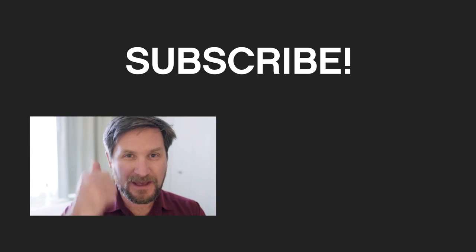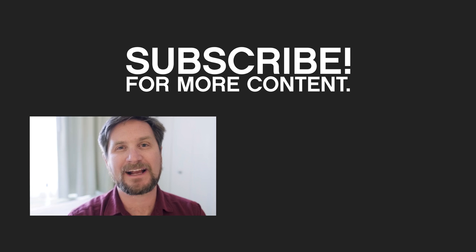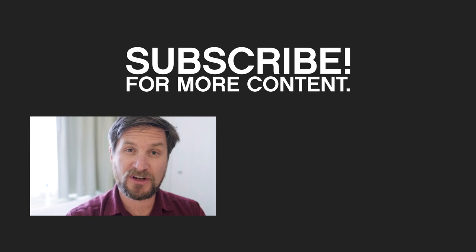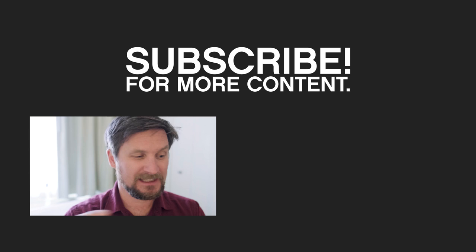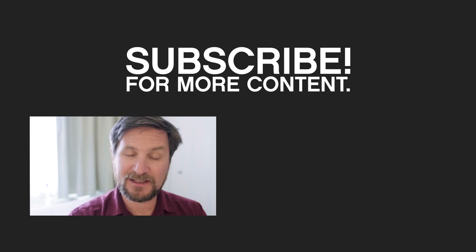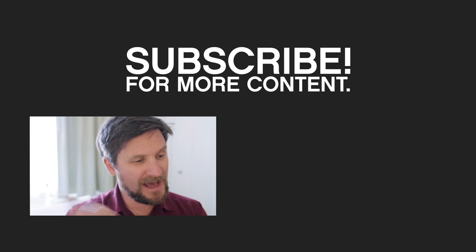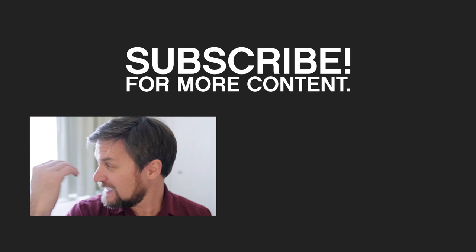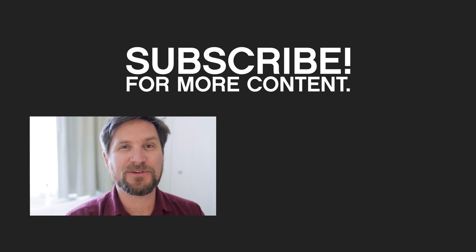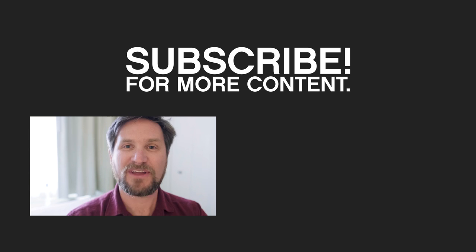If you liked this video, hit the thumbs up. If you didn't, hit the thumbs down and comment below — we'll get back to you. If you'd like to see more of this content, hit subscribe and the little bell so we'll let you know when new content is posted. Thanks to Canon, B&H, and Tether Tools for making this video possible. I'm heading back to cold Montana out of this 80-degree Arizona weather. Thanks for watching.